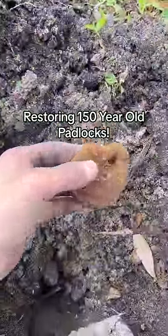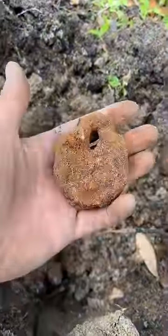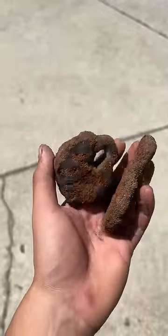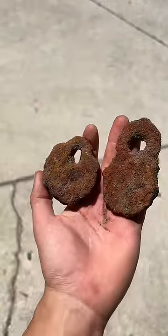I found two rusty old padlocks from the 1800s at a house site I was metal detecting, so I decided to bring them back to my house and clean them up so you guys can see what they would have looked like. Here are the two together before I've done anything to them — you can see they're just caked in rust.